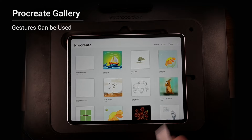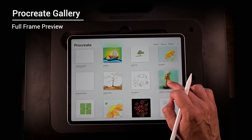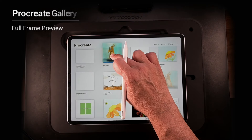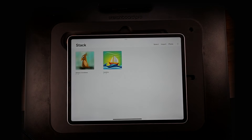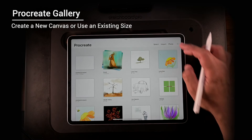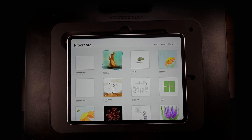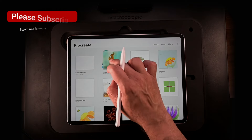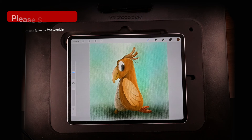Procreate gallery gestures can be used, and I'll highlight some features those sections have. Through my ramblings I've covered full frame previews, importing, sorting, duplicating, that sort of thing. This is also what you get in your canvas — or you can use an existing canvas. In all these other programs you see buttons everywhere, and it makes you feel like you're missing out on something.